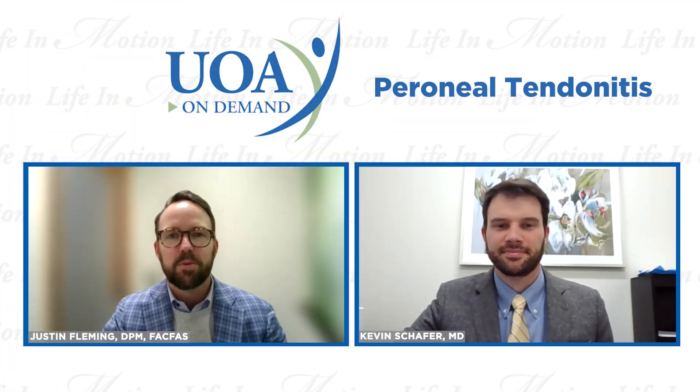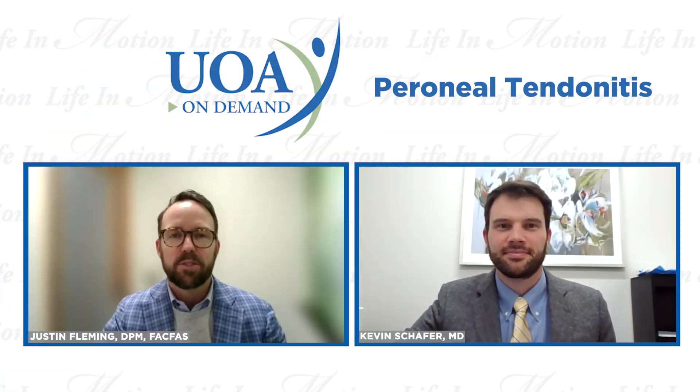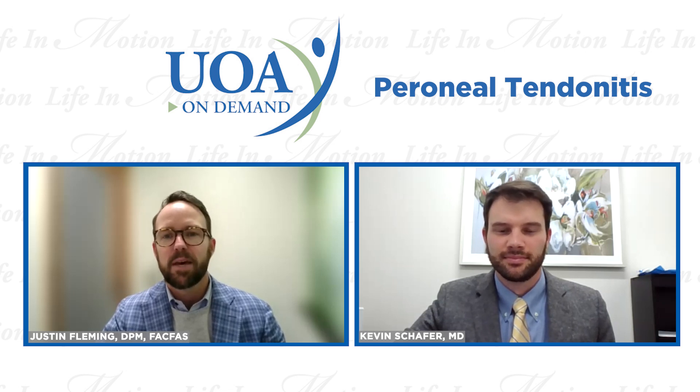Hi, everyone, and welcome to UOA On Demand. My name is Justin Fleming, and I'm a foot and ankle surgeon at University Orthopedic Associates. I'm joined today by my colleague, Dr. Kevin Schaefer, who's a foot and ankle expert also at UOA. Today we're going to be talking about one of the common problems that we see in foot and ankle, which is peroneal tendinitis.